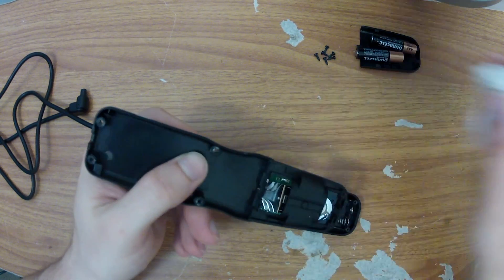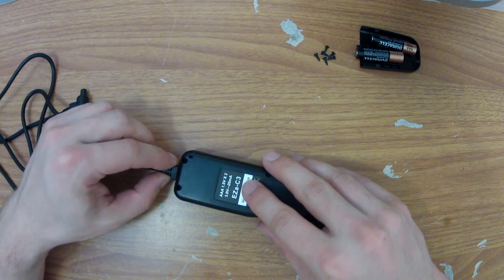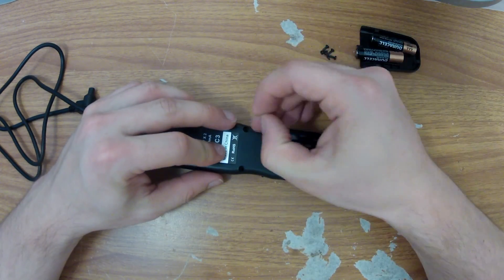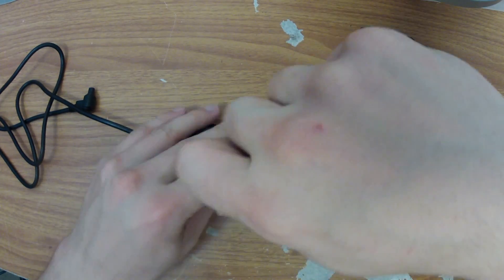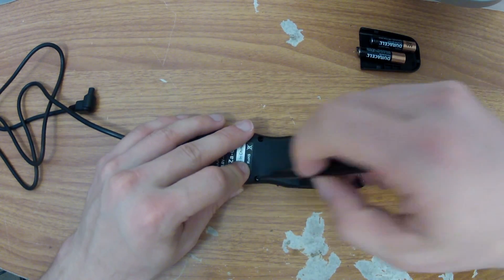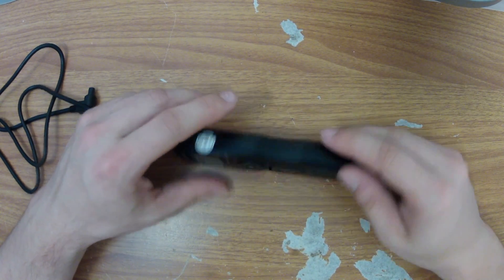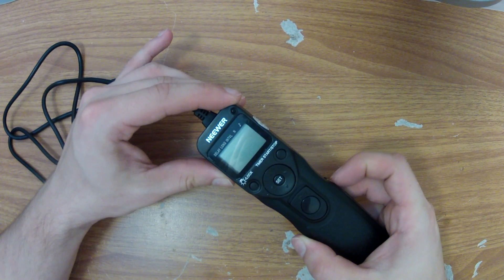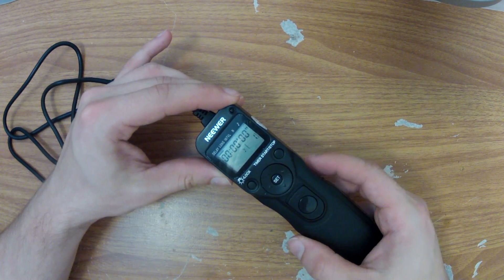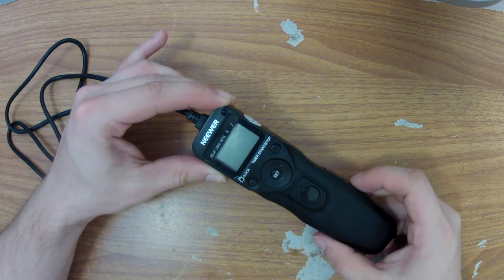After cleaning up the filings with a wet cloth, the only thing I have to do now is shut the case and see if everything works. It looks like the switch is working as expected. Thank you for watching this video and I hope you enjoyed it.